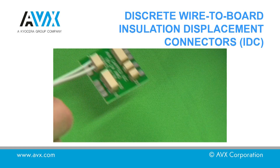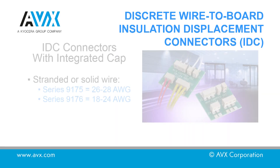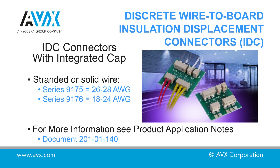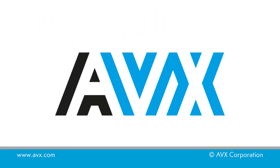For 9175 connectors a force of approximately 80N per wire is required. For 9176 connectors a force of approximately 200 to 300N per wire is required. The actual forces depend on the wire type and size being used. For more information refer to the product application notes.